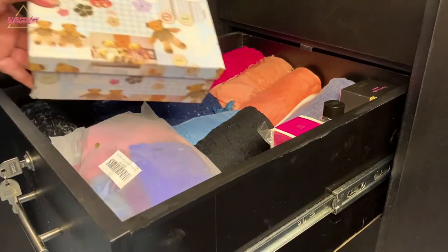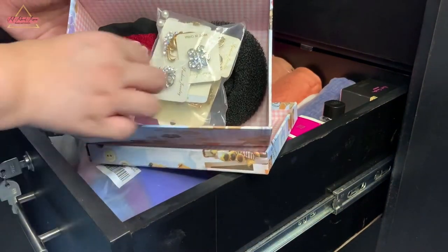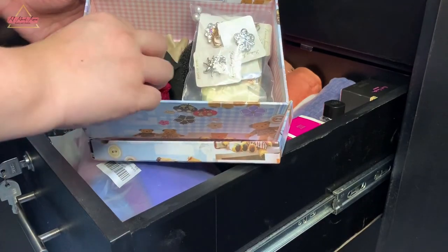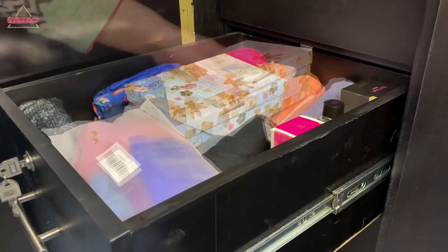Next I have a cute little box for my pins and put it under a scarf so that I can easily get to them.